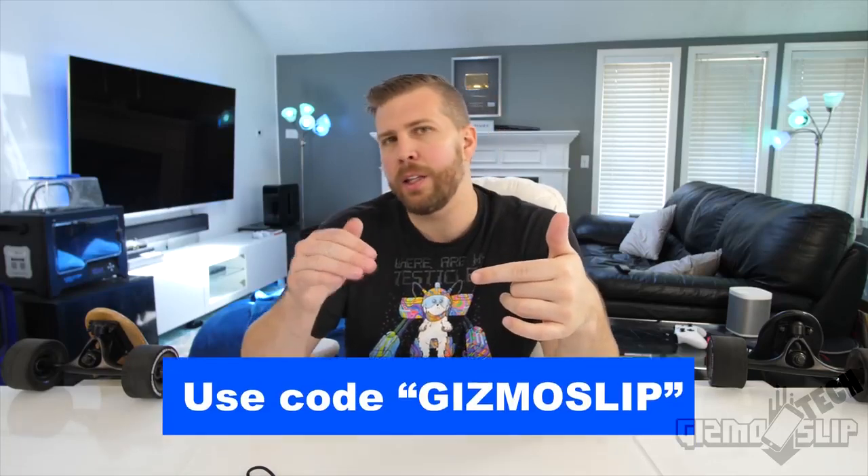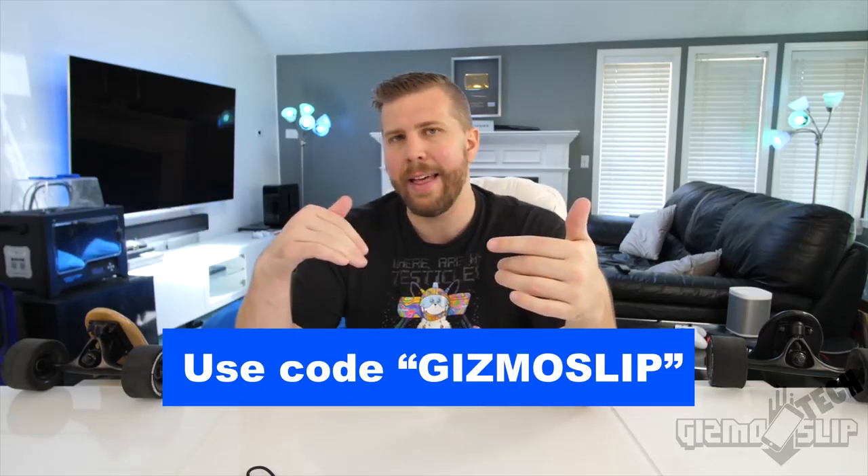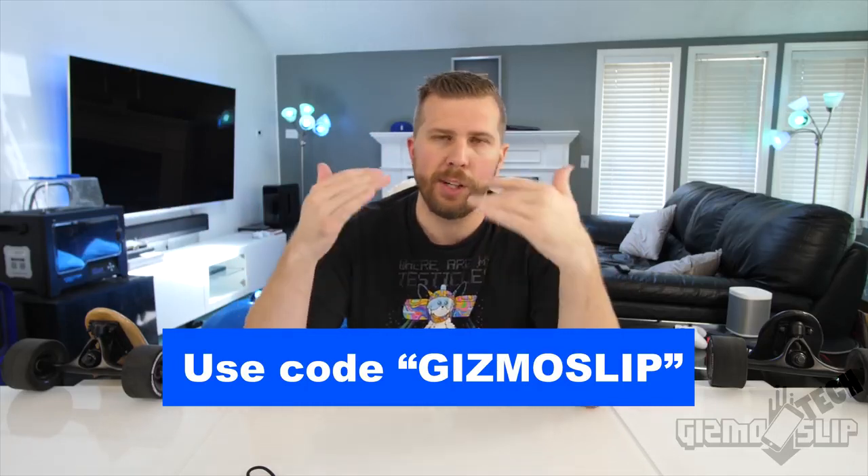That's my review of the Ownboard electric skateboard. Let me know which of these three boards you would choose. I'll have a link below to pick one up with that $25 off coupon — if you click the link it'll automatically be included, or you can use the coupon code 'Gizmoslip' on the website. Don't forget to check out the mega giveaway going on right now — link in the top pinned comment below. We'll see you next time.